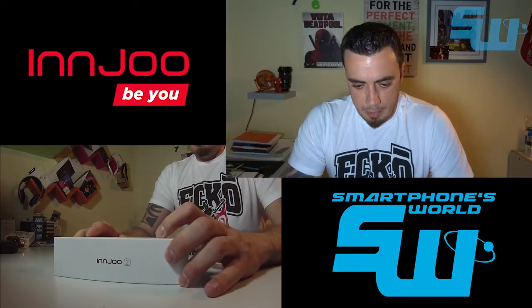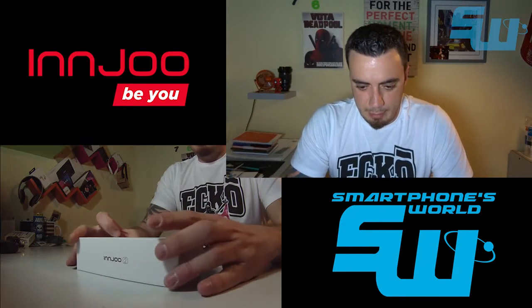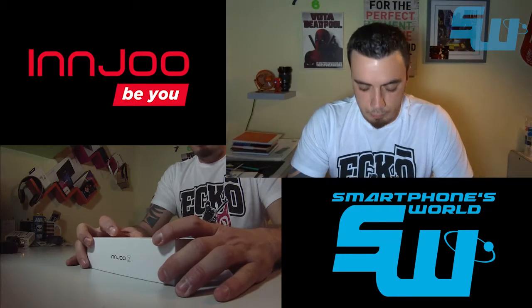Hola a todos, amigos y seguidores del Marform World, bienvenidos a un nuevo video del canal. Aquí, como habéis podido ver en la otra vista, tenemos para hoy la review del Injube 2.